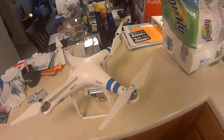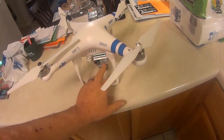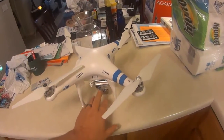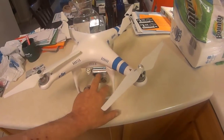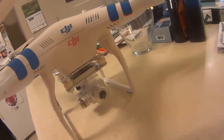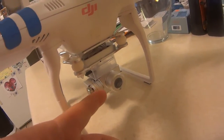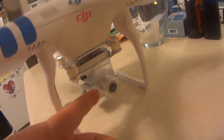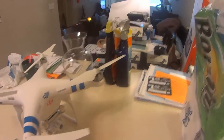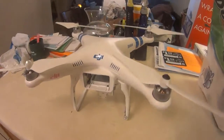Anyway, that was the main thing I wanted to point out on the new Phantom 3. I got a close-up view of it today and it looks like the same gimbal that's on the Phantom 2 Vision Plus. The only difference I see is a different camera that looks bigger and more well-made — though this one is well-made too, it's a damn good camera. The Phantom 3 camera just looks bigger, probably because it shoots 4K.